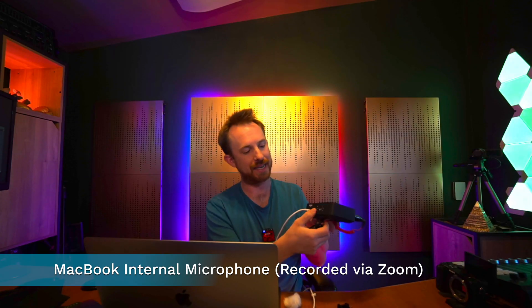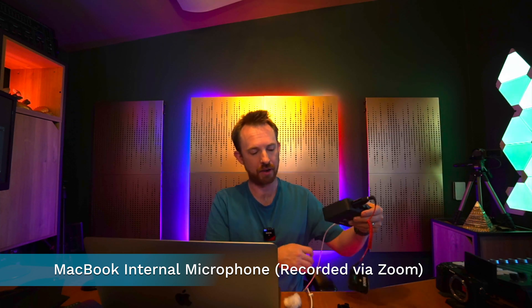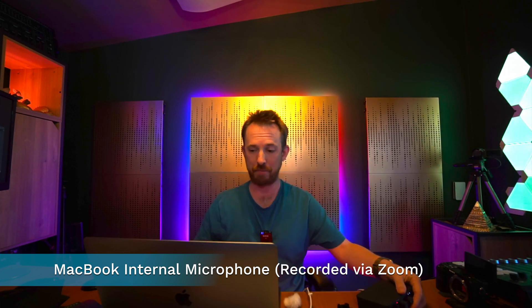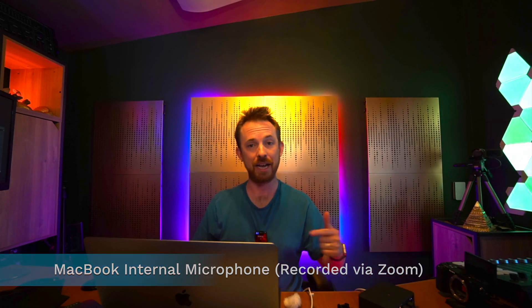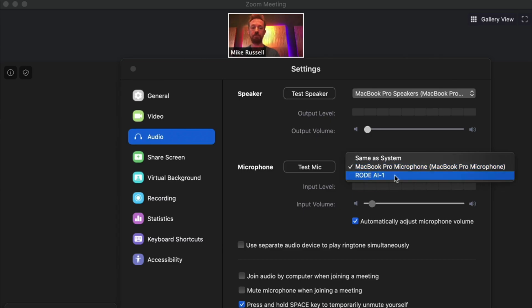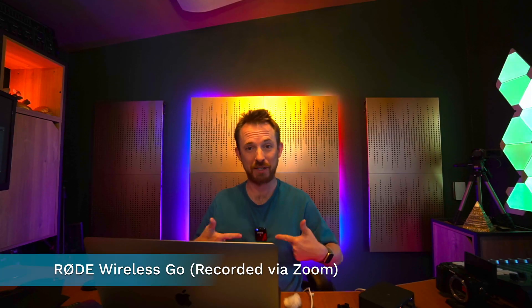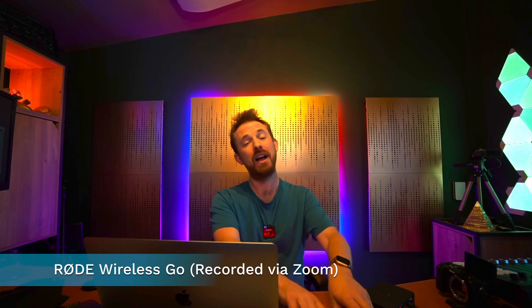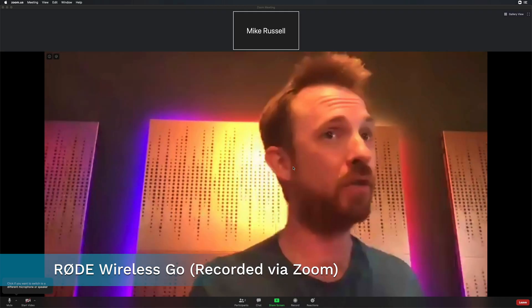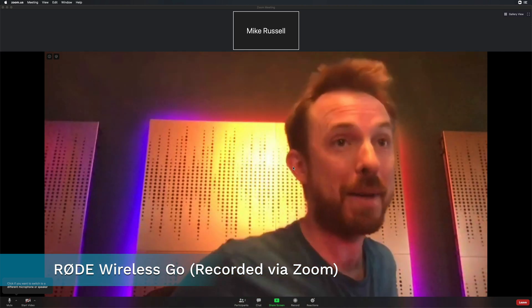I've got it all plugged into the audio interface — in my case the AI1 from Rode — with the wireless receiver going via USB-C right into the MacBook. Let's switch over to that Rode AI1 audio interface and hear the Rode Wireless Go audio. And now I'm speaking to you on the Rode Wireless Go. Hopefully you'll agree it sounds a lot better. I can clatter around on the table and hopefully it's not so noisy. Less background noise as the mic is attached directly underneath my mouth.